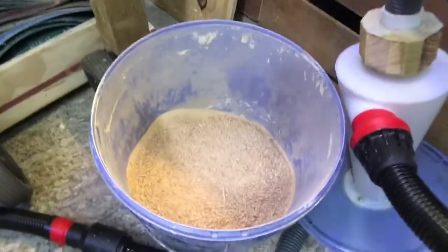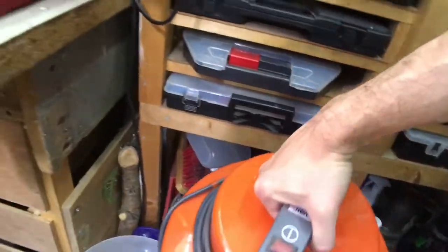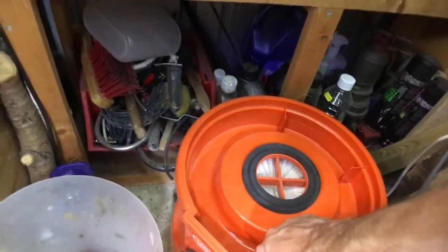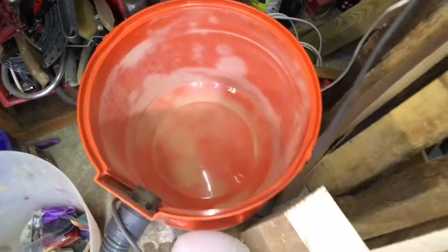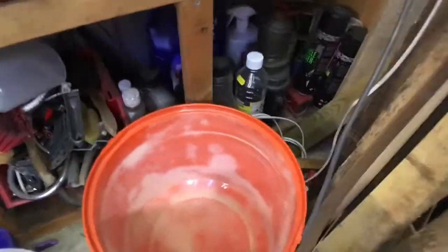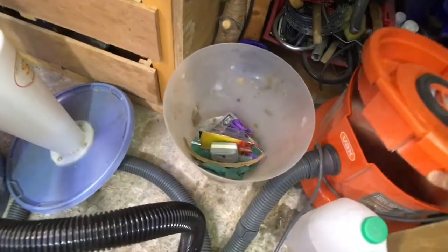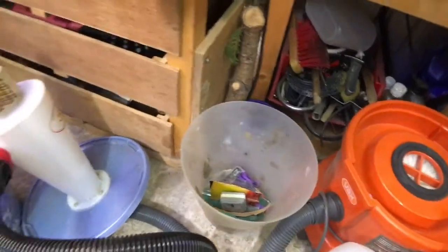Alright, so there we go — just filled the bucket up. Let's see what's inside the hoover, because I actually left the bag out so I could see how much sawdust gets sucked into here. And as you can see, hardly any — just a little bit, basically clean — there's not too much in there. So yeah, that definitely seems to be working properly, and I definitely won't have to empty the hoover quite as often.